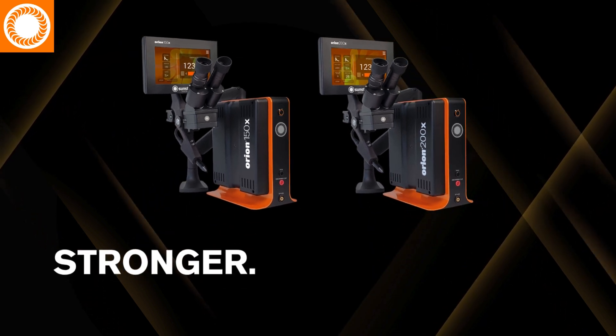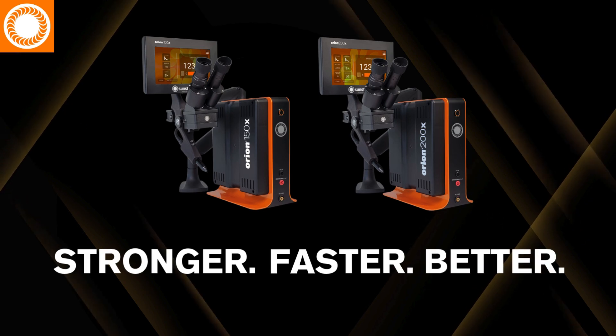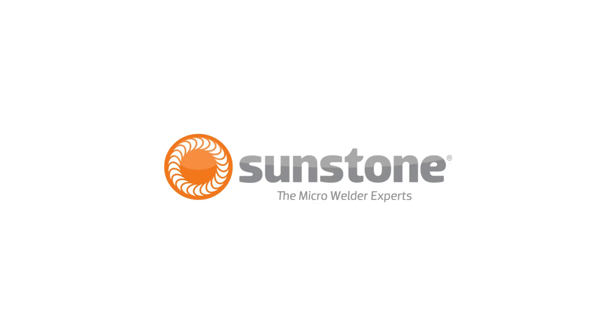Orion X-Series: stronger, faster, better. Only from Sunstone, the micro welder experts.